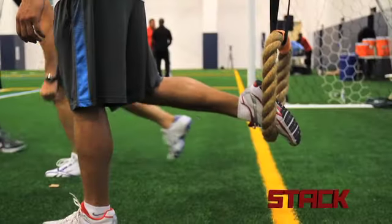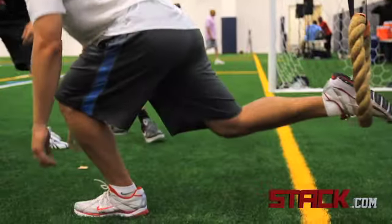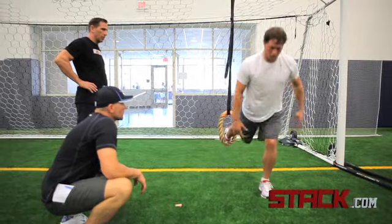The second exercise is what we call a bandit loop unilateral squat thrust, where he's got one leg suspended. He lunges back, squat thrusts down to the ground, jumps forward, brings that unsuspended leg back under his chest, and stands.